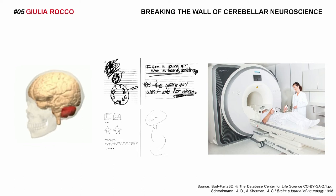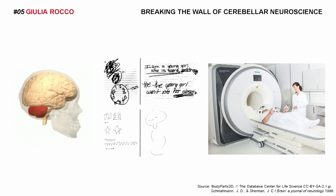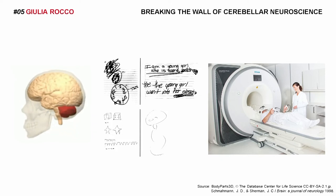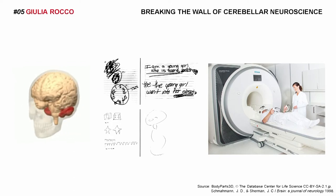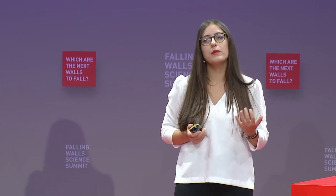The only tool we have is the functional MRI. You see the big scanner here with a two-tone magnet. It is good, for sure, sophisticated, but it has a couple of drawbacks. First of all, the subject must stay still in a narrow and noisy environment. The device is expensive — we are talking about millions. And last but not least, three quarters of humanity lacks access to medical imaging.